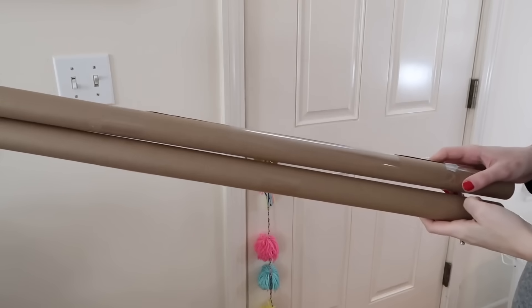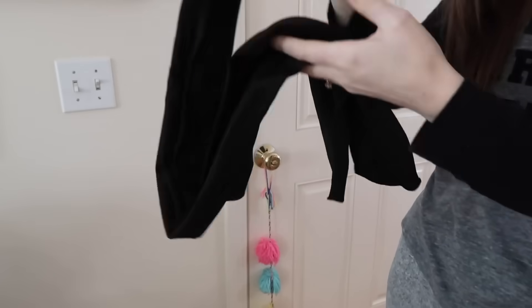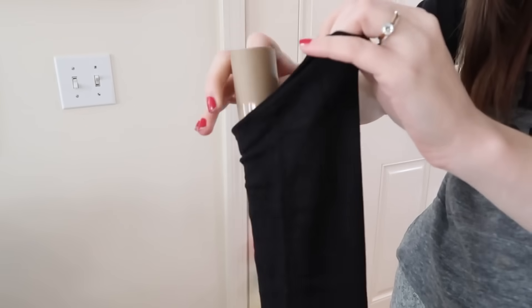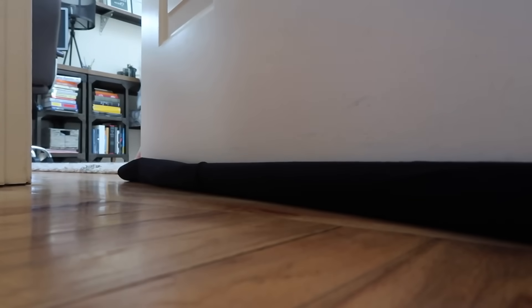If you have a door that's kind of drafty, you can make a DIY door draft stopper for literally no dollars with items you have in your house. Get two inside rolls from gift wrap or craft paper and a pantyhose. Cut one of the legs off, slide the two roll tubes into the pantyhose, and then slide this onto the bottom of your door with one roll on each side. Now you've created a really easy draft stopper and you don't have to spend any money on it.